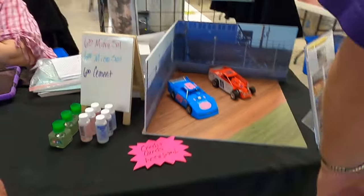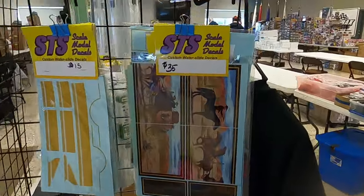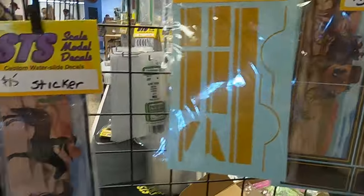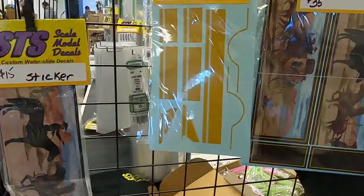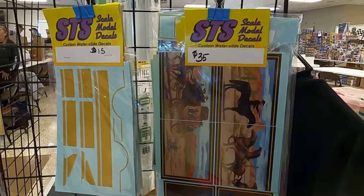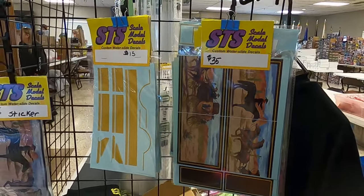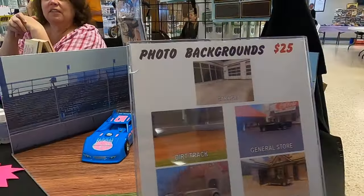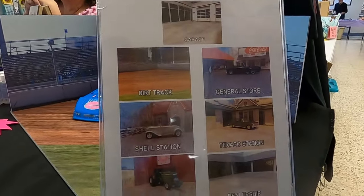That's big rig stuff — Smokey and the Bandit. You need to get our garages. We got backdrops — Smokey and the Bandit big rig stuff. Decal and sticker. If you're doing a smooth-side trailer, make a sticker. And then these are our photo backdrops — they come in six or seven different varieties.